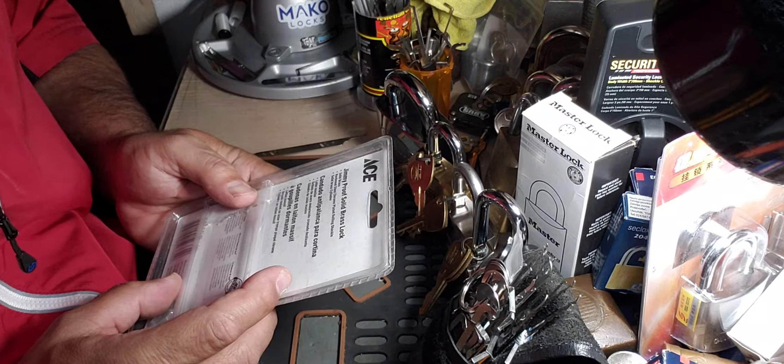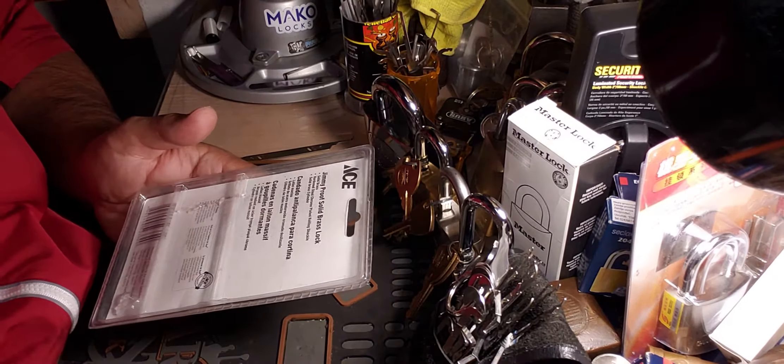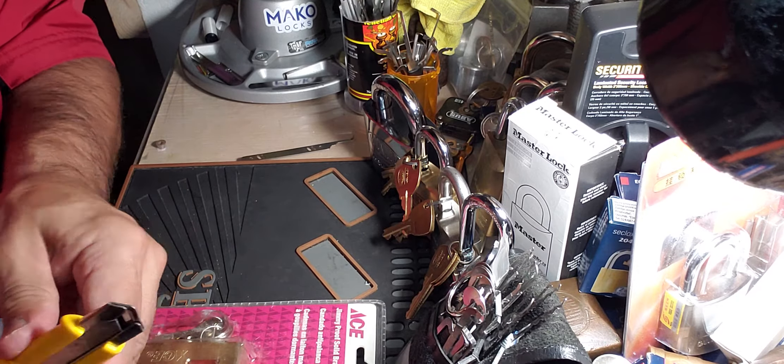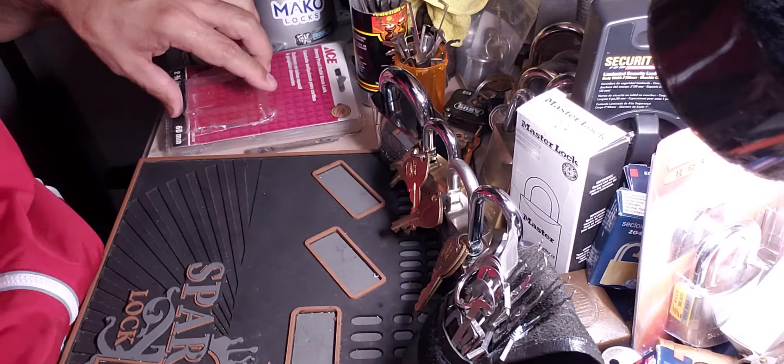It's got a solid brass body, hardened steel chrome plated rolling shackle, solid brass cylinder, and it's a five pinner. I heard these can be fun and they've got some spools. The package is partially damaged anyway, so let's see if we can do anything with this thing today.